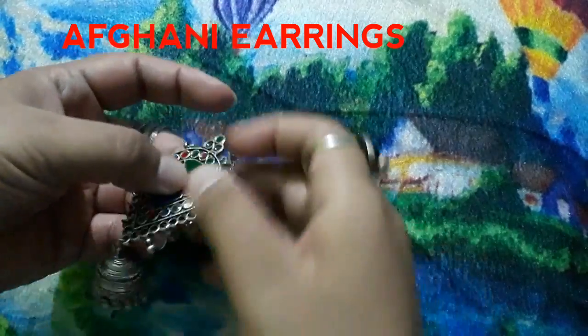These are your pom pom earrings, and they are very popular right now. I really like pom pom earrings. As you can see, they come in pink, red, blue, and yellow. If you want to make a combination with mix and match, you can wear some red earrings — it looks very beautiful. These were the pom pom earrings.